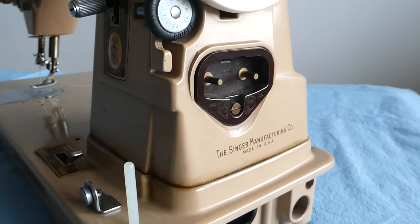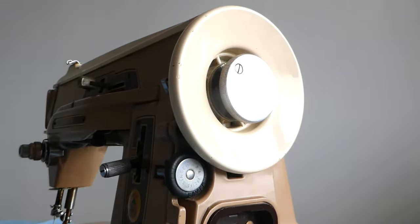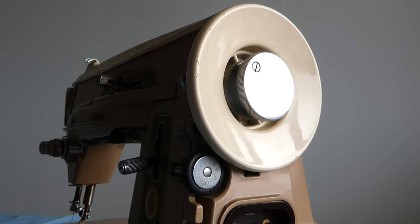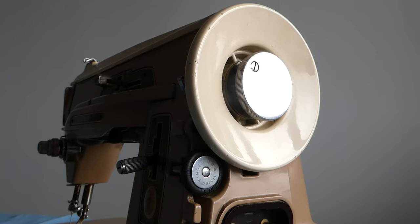So here we are with the Singer 403A. This one is called Sharon. We've taken the motor out and put it back in. We took the hand wheel off to get the motor out, and we're going to take the motor out again. So we're going to have to take the top off and pretty much take the hand wheel off to get the motor out. I'm going to very gently and slowly and carefully see if I can weasel out the motor without having to take off the balance wheel, the hand wheel.